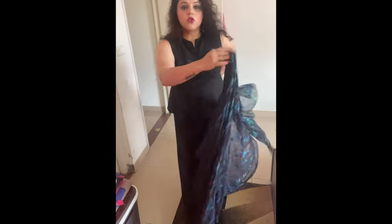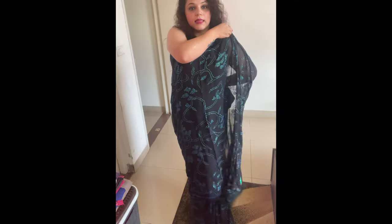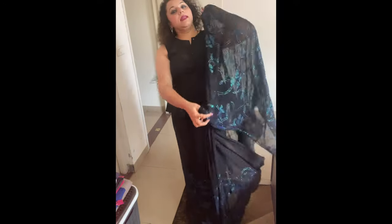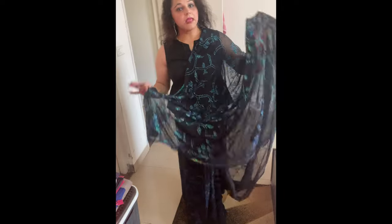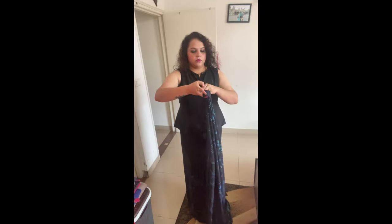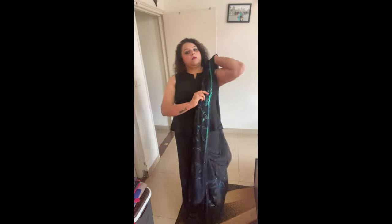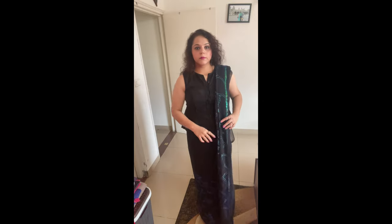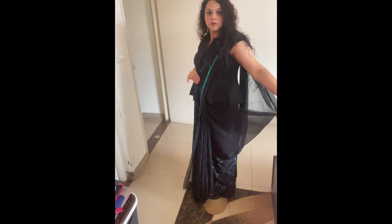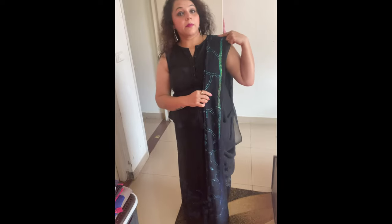Usually we bring our pallu from the front like this, but today we are not going to do that. We're going to put it differently. I'll quickly make my pleats now. You can see the way it is coming from here — keep it a little longer. If you want, you can stop the drape here and simply put a waist belt, and it will complete the look. You can carry it with a clutch and it will look very good.